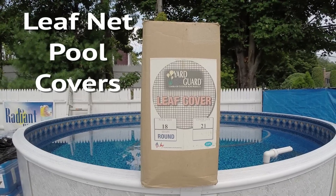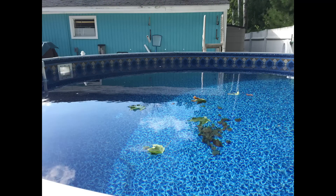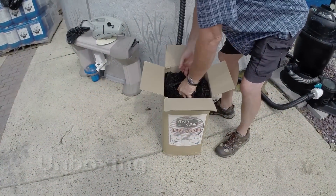Leaf net covers are a simple but practical and affordable option for you. If you're tired of skimming leaves or vacuuming them from the bottom of your pool, you should really check this out.